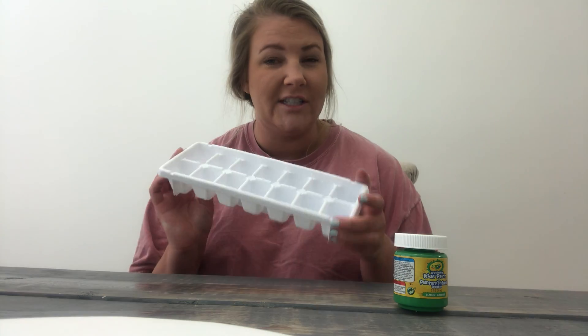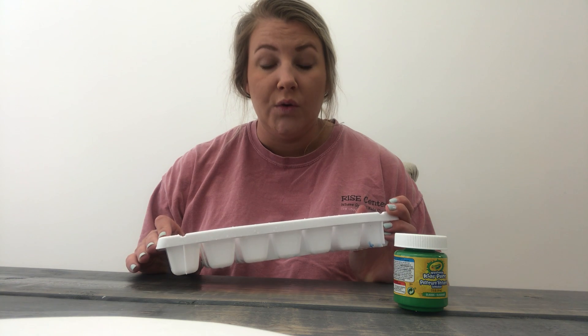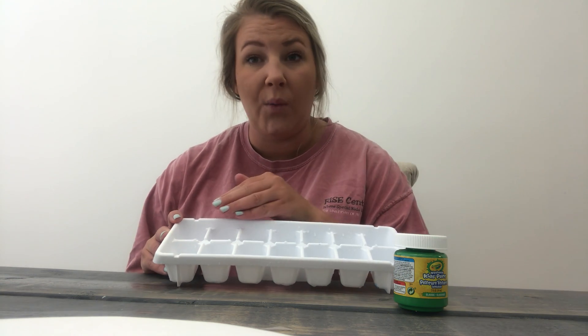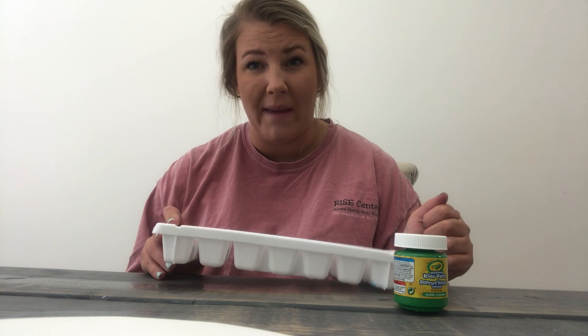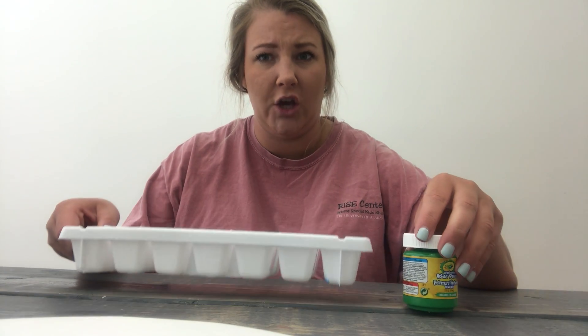So what you need is an ice cube tray. An ice cube tray is something that you use to make ice with. You fill it up with water and stick it in the freezer and it makes ice. But we're gonna mix paint and water to make us some paint cubes.